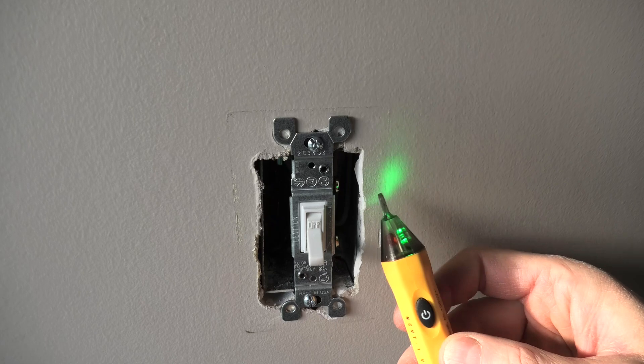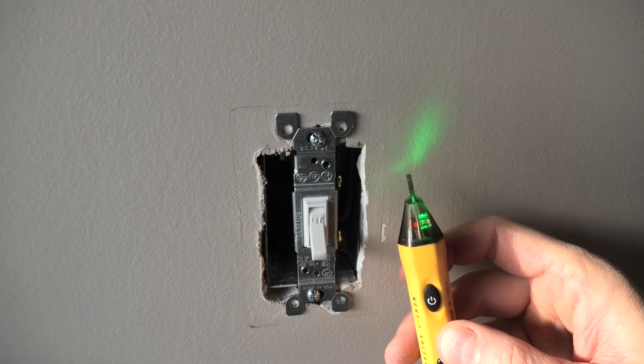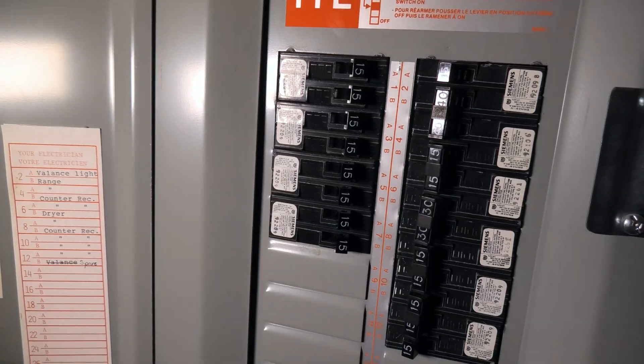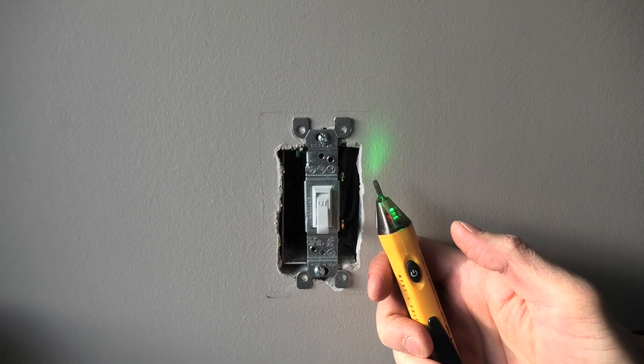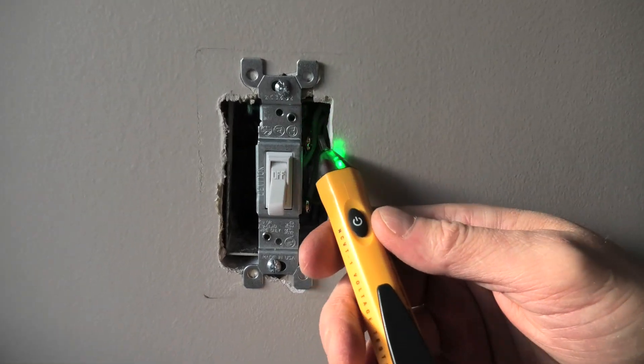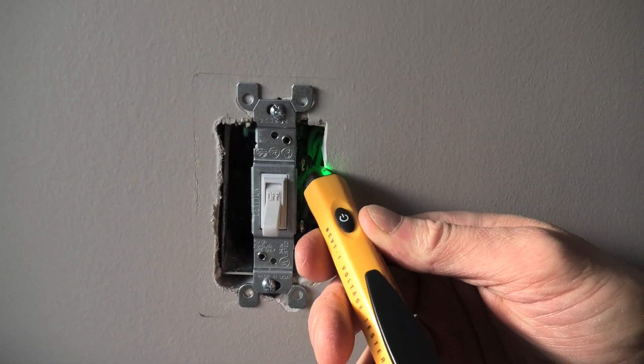If there was voltage we would see the red light, and right now we will show you how it looks. I will turn the power back on and turn on the tester again. First you will see the green light, and now when I touch our screws,